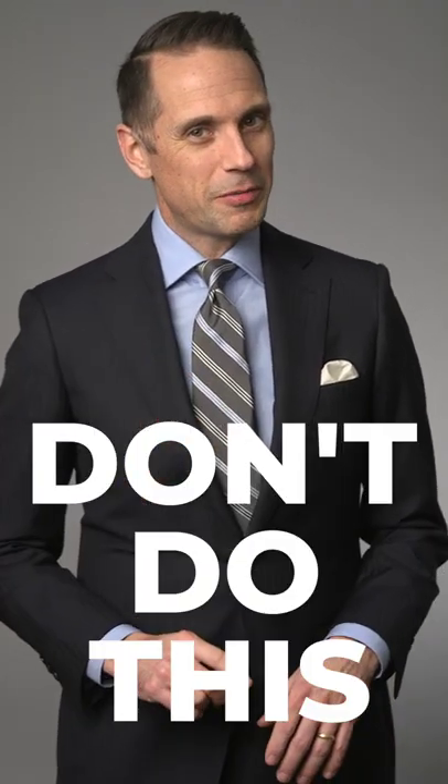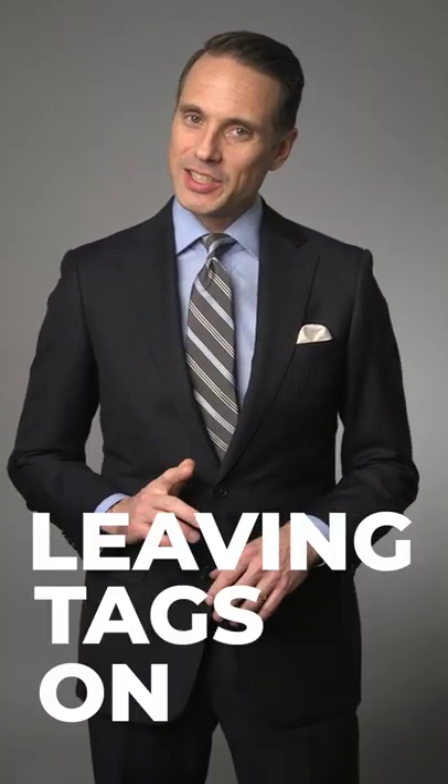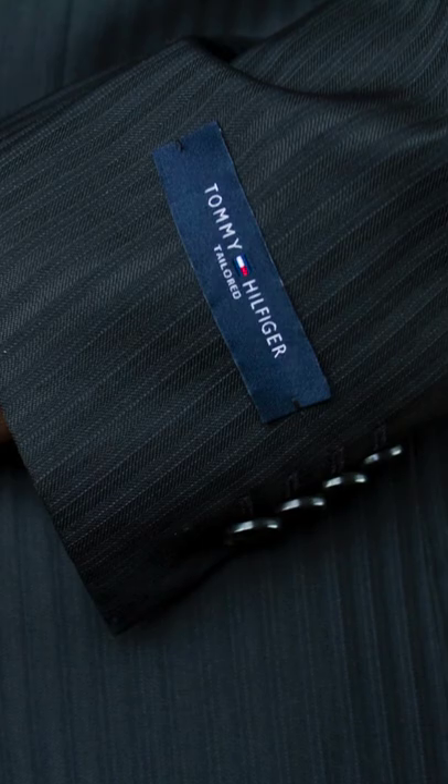To look good in a suit, avoid this mistake: leaving the tags on. And I'm not talking about the price tag. The tag I'm talking about is the tag you often see on the sleeve of a suit jacket.